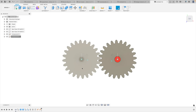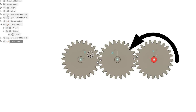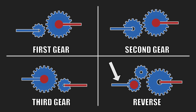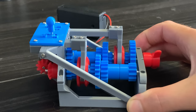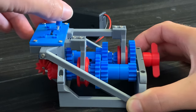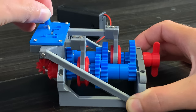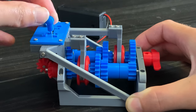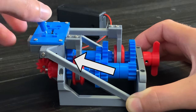If we move the shifter back, it puts it into reverse. We're essentially adding another spur gear to the gear chain. Notice how when we add another gear, the output rotation changes direction. For reverse, we have the drive shaft connected to a small gear, connected to another small gear, connected to a large gear, connected to the output shaft. So for first gear we connect the first gear pair, for second gear we connect the second gear pair, for third gear we move the shifter over and connect the third gear pair, and to put it in reverse we connect these three gears in the back.